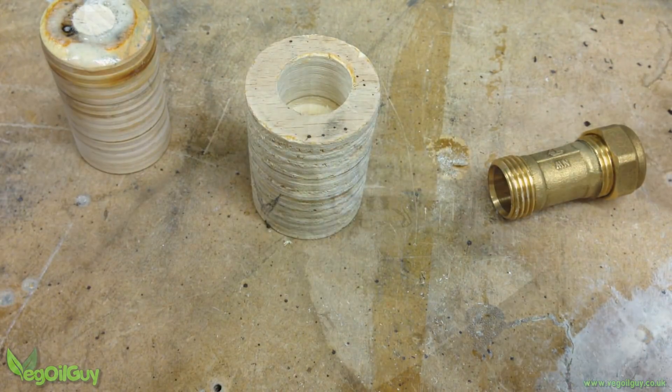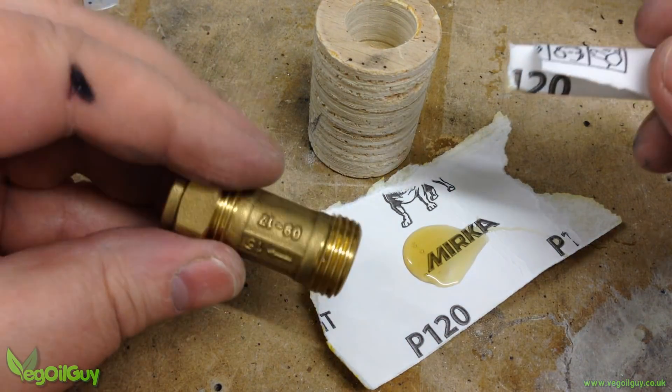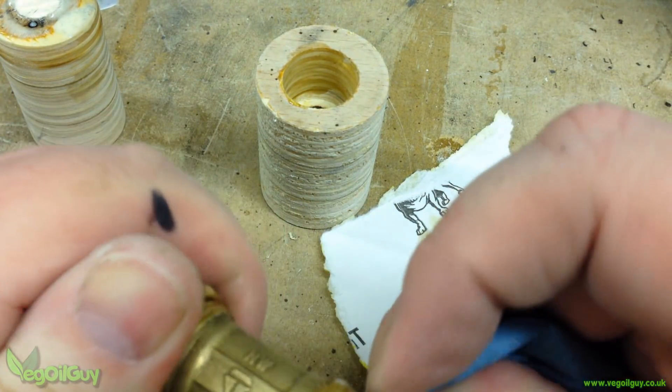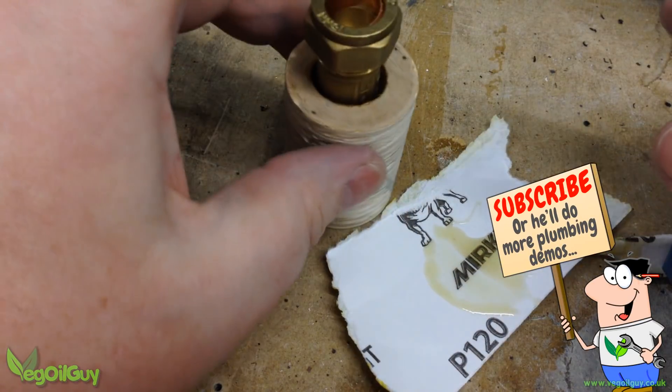If you get that wrong, your pump won't work. I took some more expanding wood glue and smeared this onto the thread of the valve, making sure it didn't clog the insides. Left for an hour, this bonds really well.